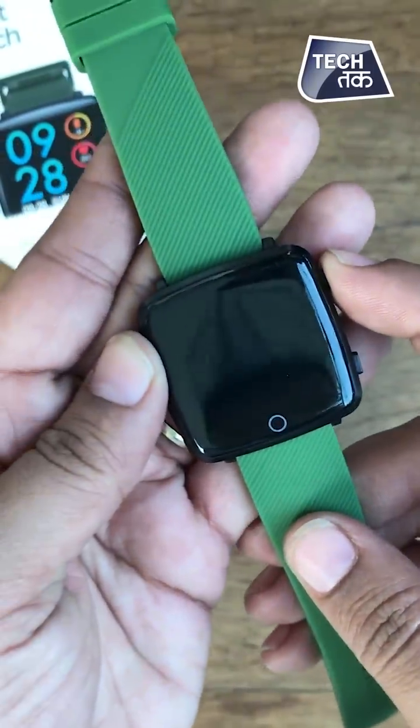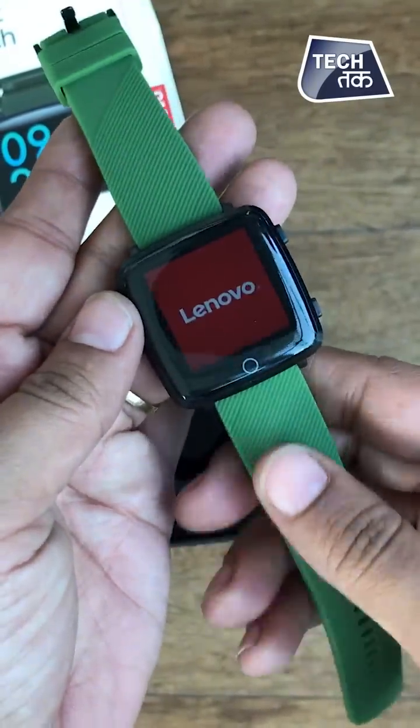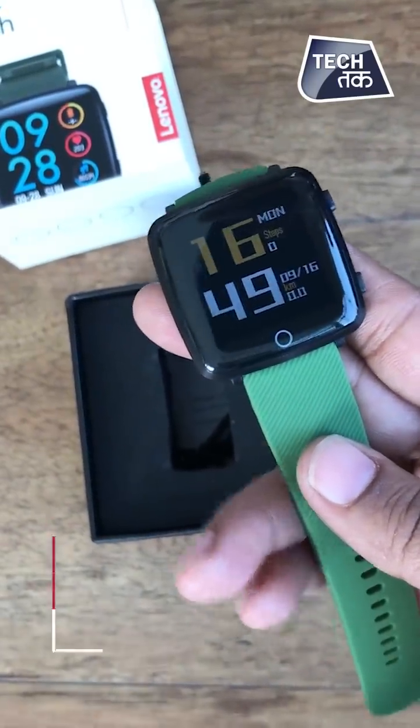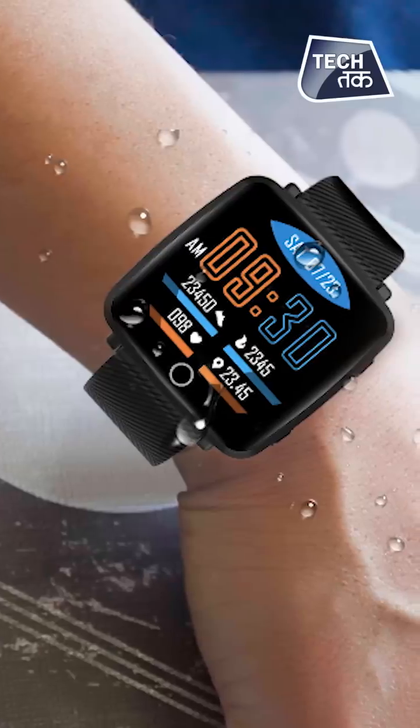So let's just switch it on and quickly tell you about the features of this watch. You can see the Lenovo logo. This is an IP68 certified watch.